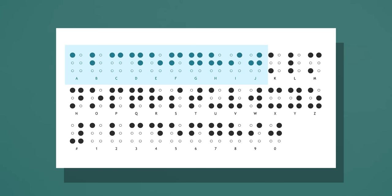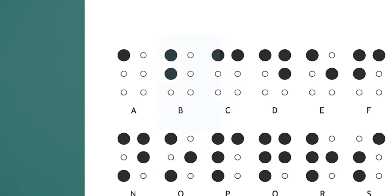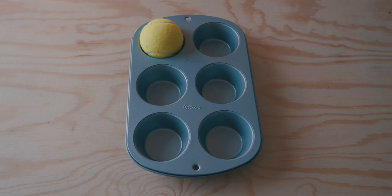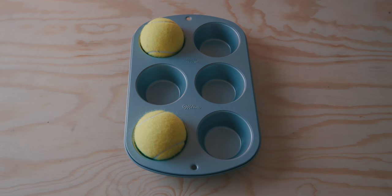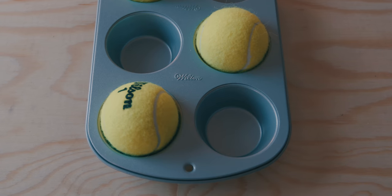With those first ten letters you can get all the rest of the alphabet. The next ten letters, K through T, are the exact same representations as A through J, except you have an extra cell raised in position three. So K is just A but with added cell three raised. B is the same as L, C is the same as M, and so on, but just with that added cell three.